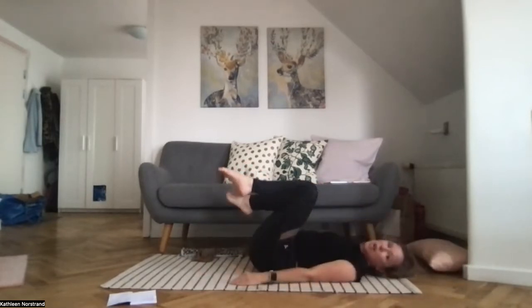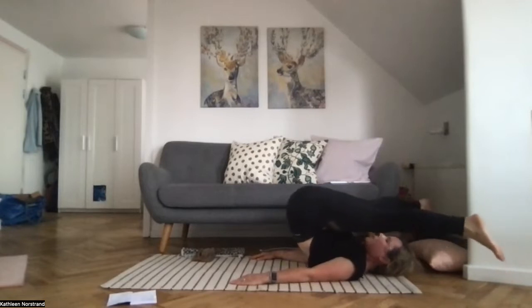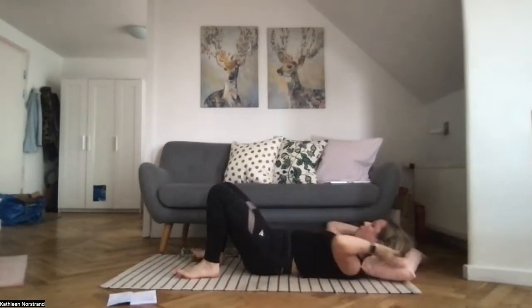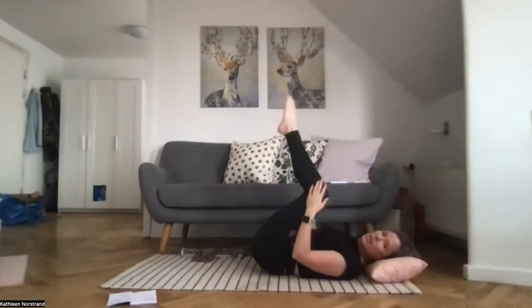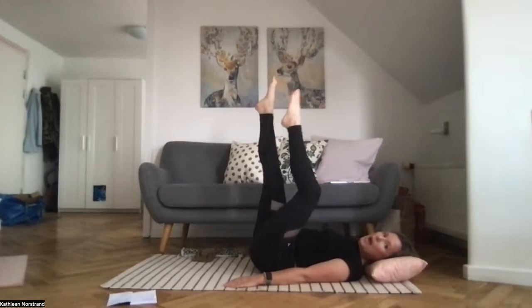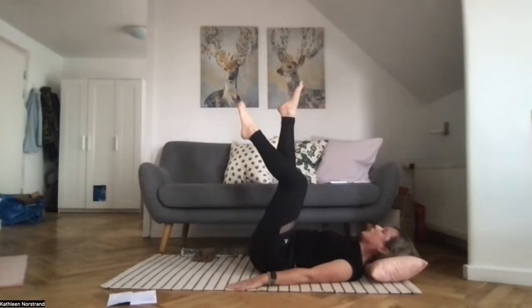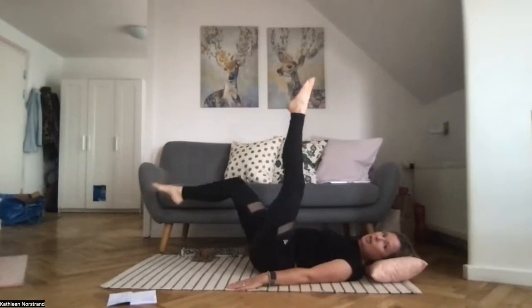Hug your knees to your chest and rock from side to side. Block back underneath your head. We're going to go straight into bicycle. Hug your knees to your chest. You can do this with one or two legs. Lengthen your legs up to the ceiling — unless you're doing one leg bicycle. If not, lengthen both legs up to the ceiling and we slowly start to pedal — slow and controlled. The aim is for those cycles to be as big as possible, but slow and controlled. You might do little cycles with your legs lengthened up to the ceiling, or you might start to do very slow and controlled big circles.